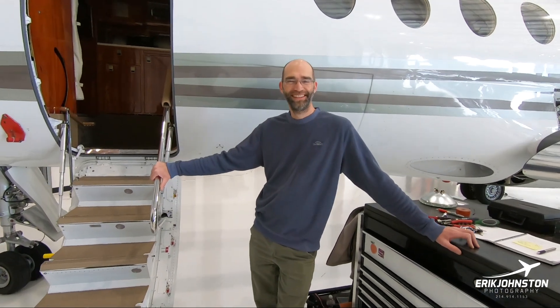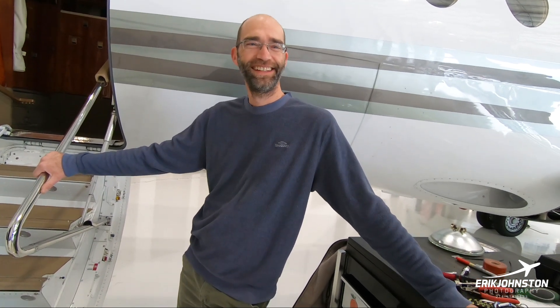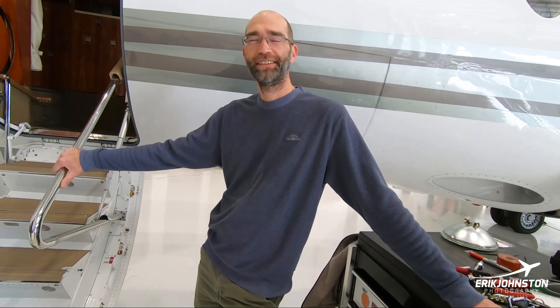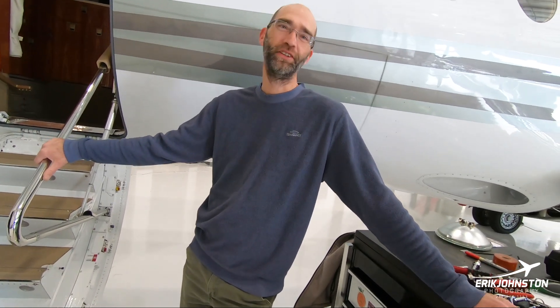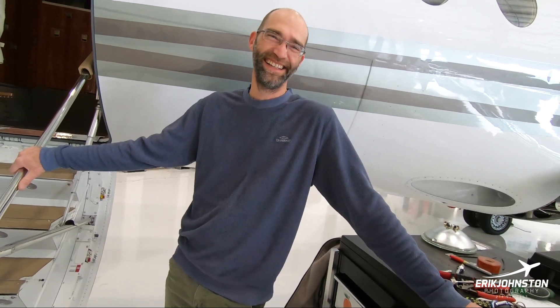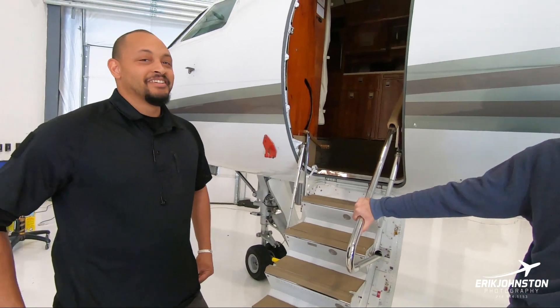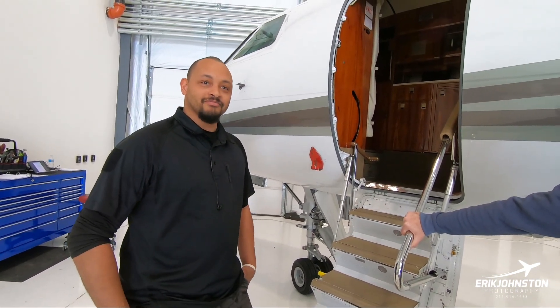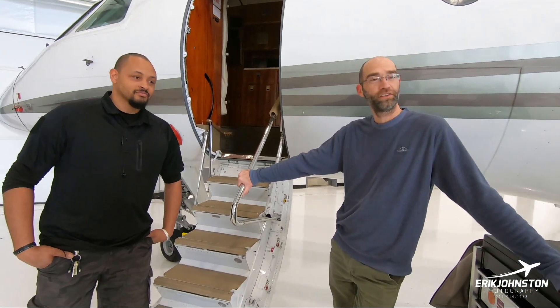Kevin, let's start with you. How long have you been an aircraft mechanic? About 13 years. And Josh, how long have you been an aircraft mechanic? Also 13 years. Although we have worked together almost the entire 13 years at different places.